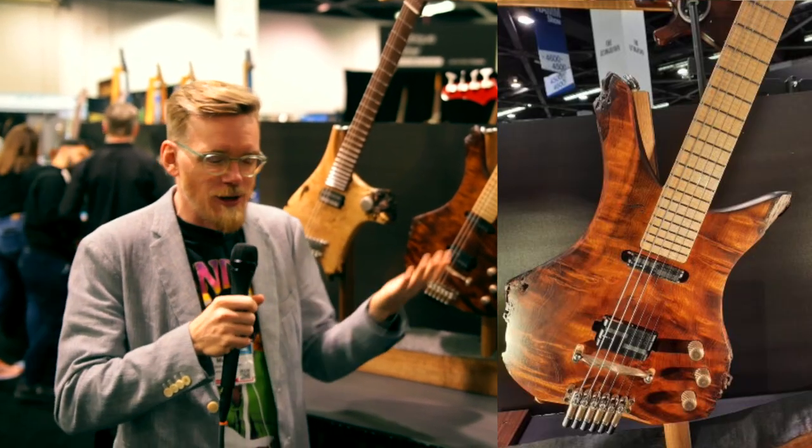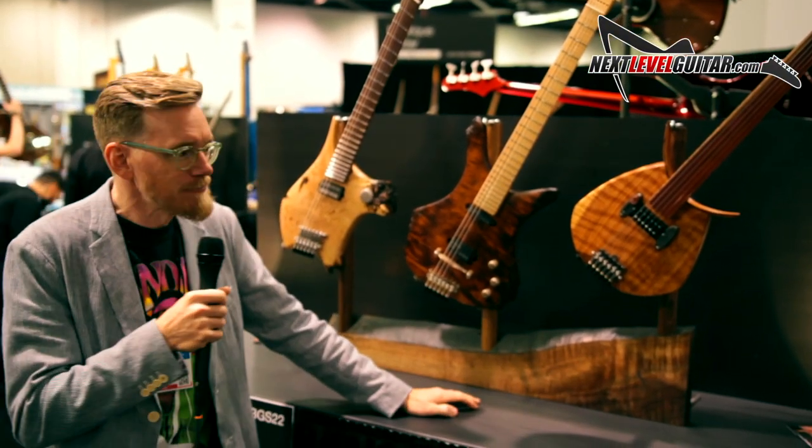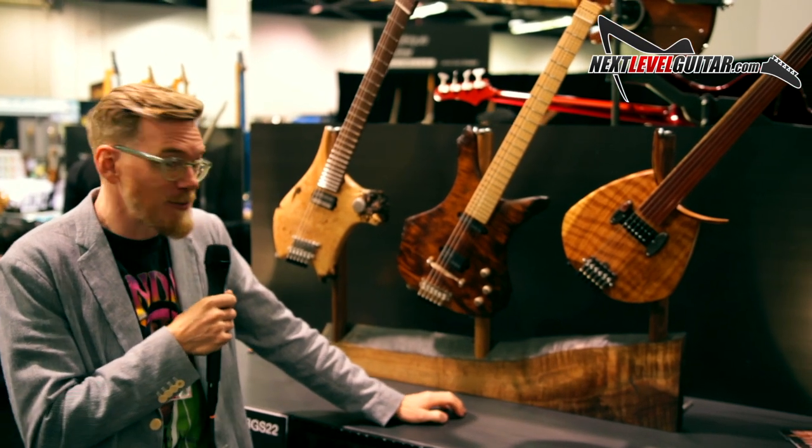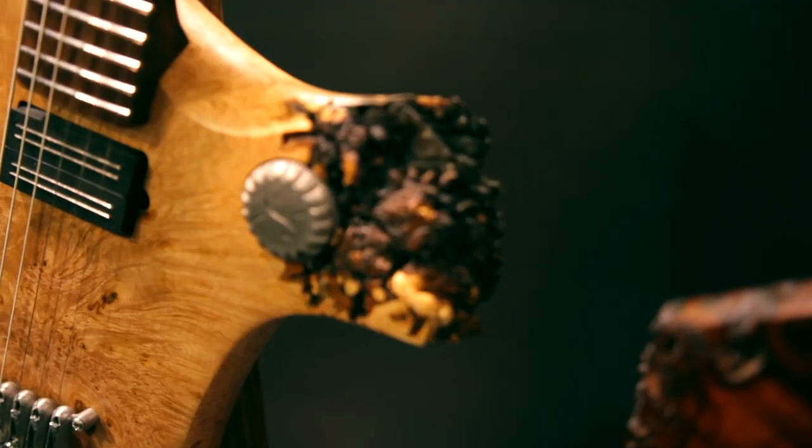It's just a process of bringing the guitar out of the lumber, and so every single one has to be different. This one's interesting — it's this live edge maple burl, and it's got what's called a multi-scale fretboard where the bass strings are longer